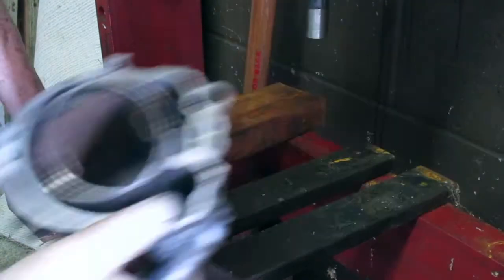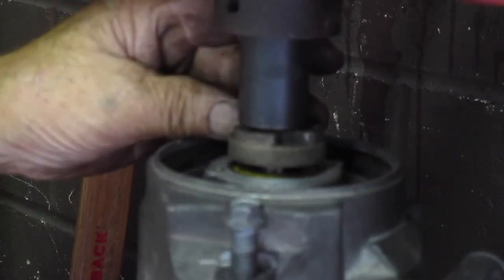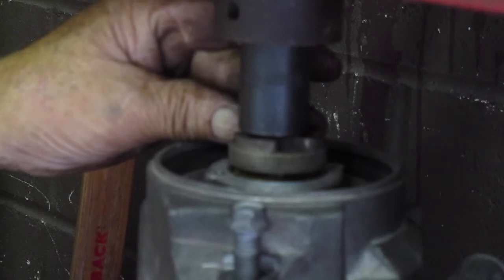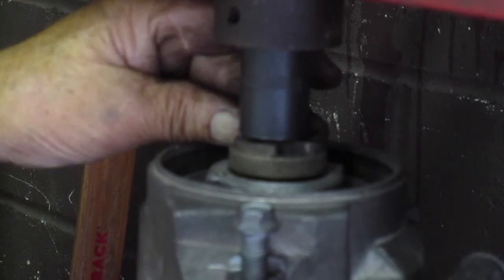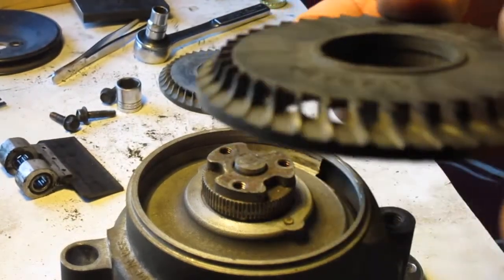Next we're going to press the fan pulley hub on. I've heated it to 400 degrees and it just about dropped on. We're pressing the rest of the way until it seats down onto the bearing, and once that happens we're done with the front end.